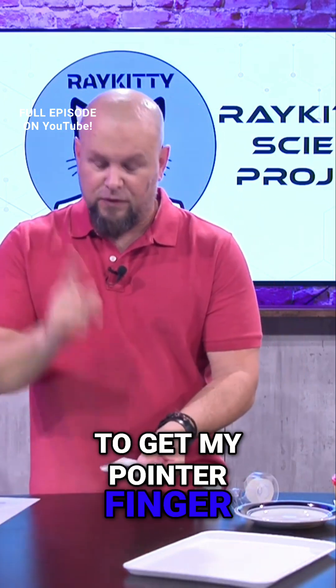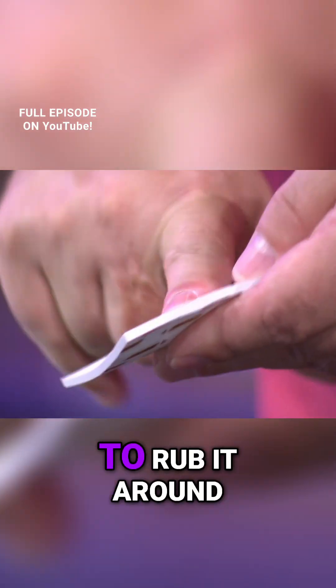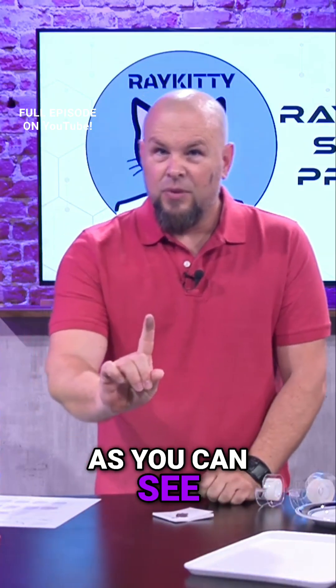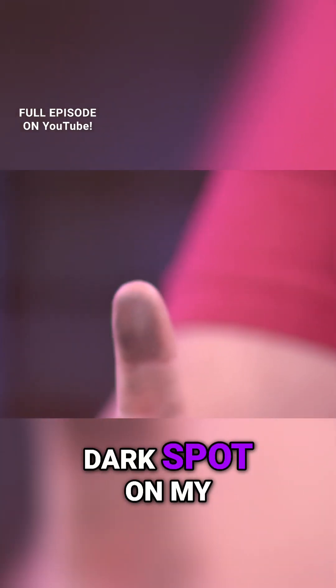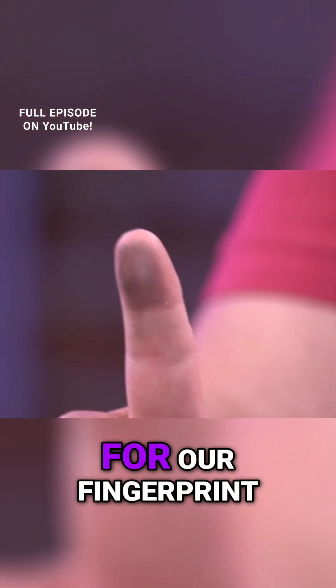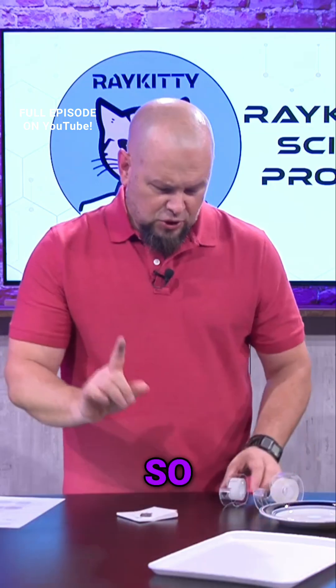I'm going to get my pointer finger and rub it around in that graphite. I'm just rubbing it on there — as you can see, I've got that nice dark spot on my finger. And that's what we're going to use for our fingerprint.